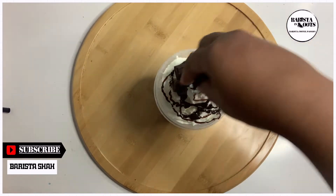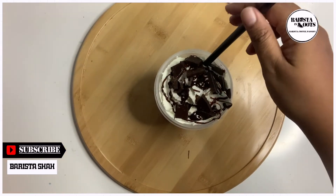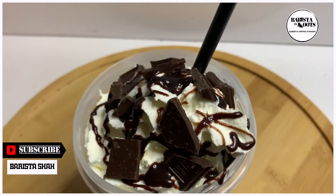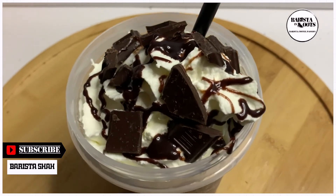Top it off with the second portion of the chocolate chunks. And it's ready to be served. Let's dig in.